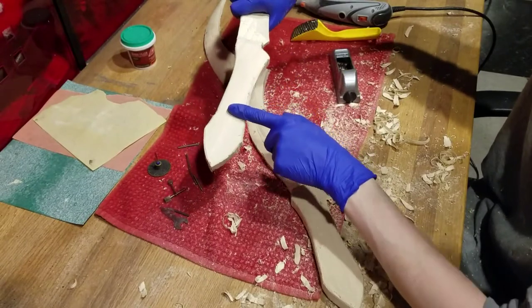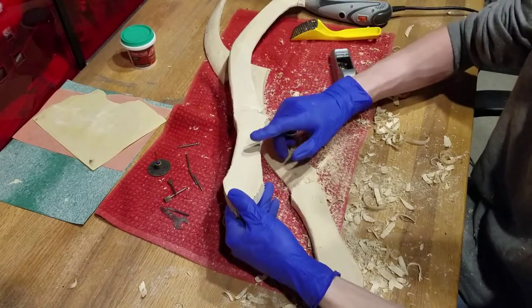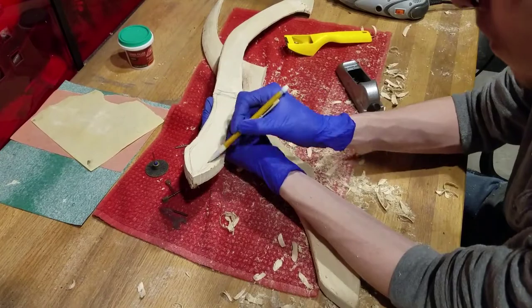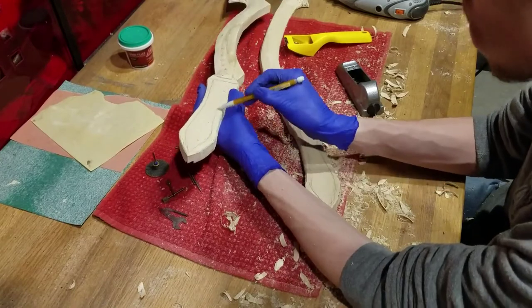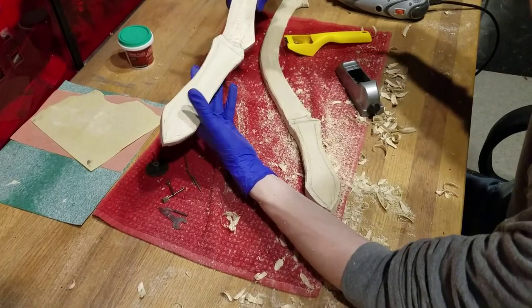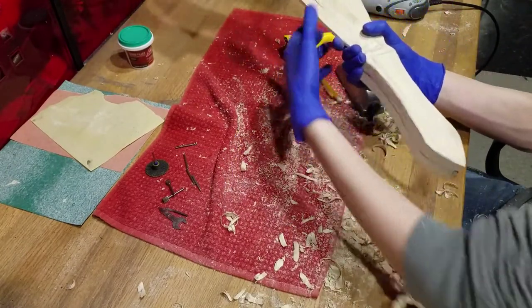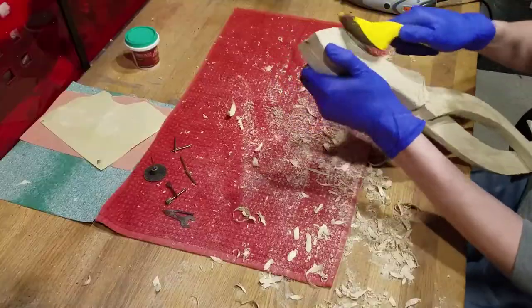Then we will move over to the handles. For these we will be cutting down the edges so they make an octagon when combined. I recommend tracing around the edges about a centimeter so that you know how much to cut off. I find it easier to do this part with the blades connected so that you can easily make sure you keep them even. I started with the shavers to knock out the edges and smooth and flatten it out with the dremel.